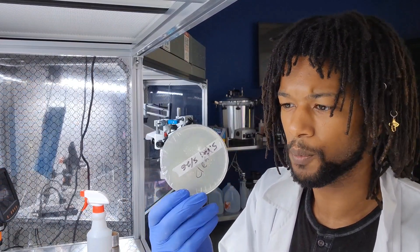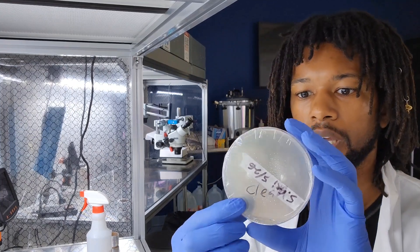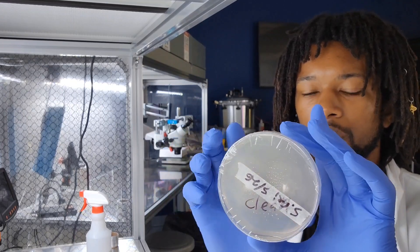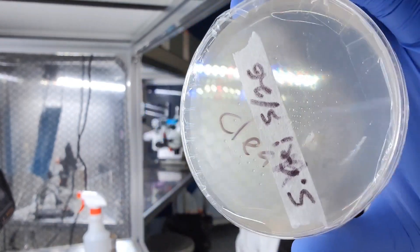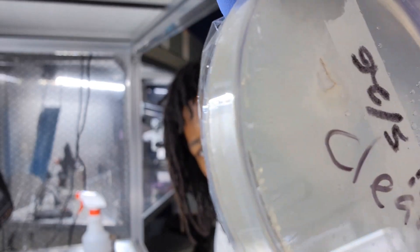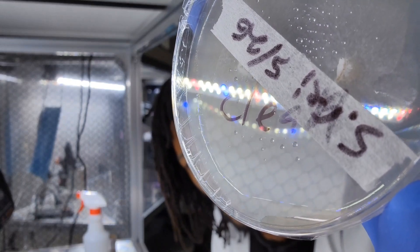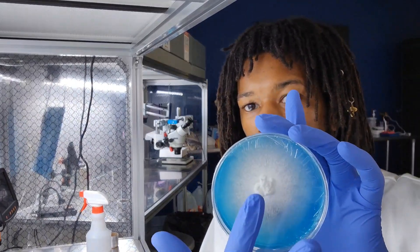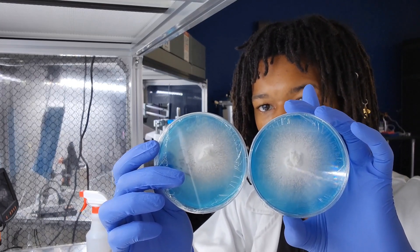I kind of wish I did this one on a blue plate. I inoculated from two points, and they're going to converge together and collect their own nutrients, but then they'll share because they're all the same strain, all the same variety. You can see on one side right there and the other side over there — they're converging together. It looks just like two of these, and if you were to line them up, once they touch they'll just combine together.